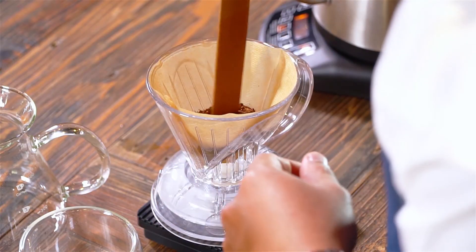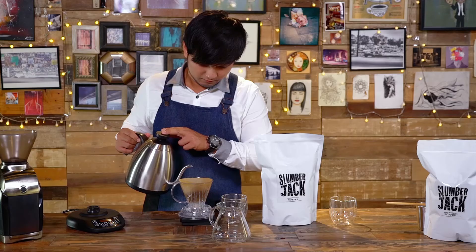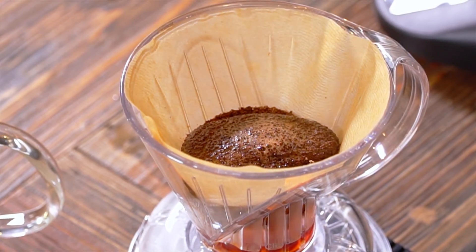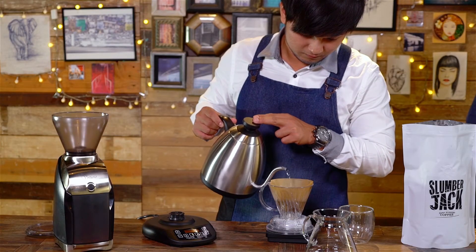Create a bottom-sized indentation at the top of the coffee mound. Start the timer and pour 30 grams of hot water on the coffee. Pause for 30 to 45 seconds — we call this blooming. Continue pouring until 225 grams is reached.